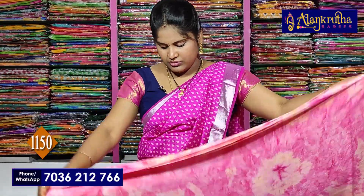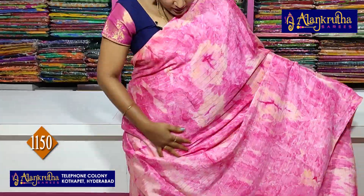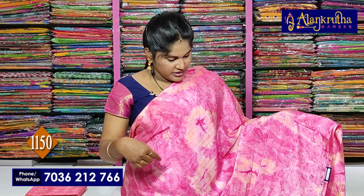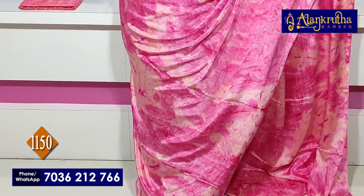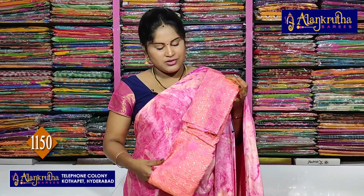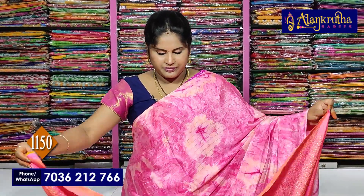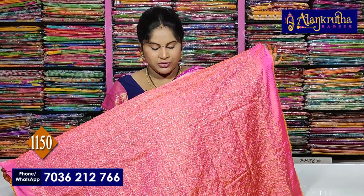This is a Malabar saree shoot. It has a marble design — a borderless saree with a very fancy look, currently trending. This saree has a special sequence work blouse, which is heavy and rich looking. It can be worn as a party saree or fancy saree. These will be only 1150 rupees.